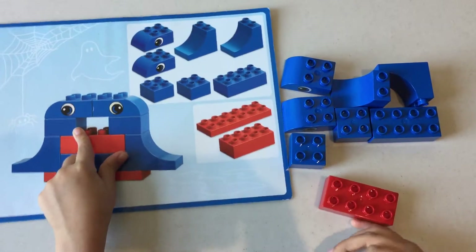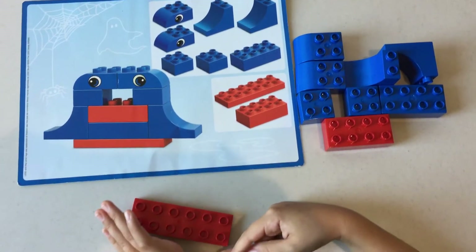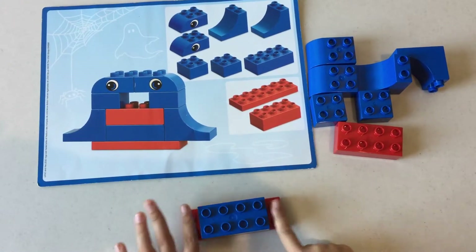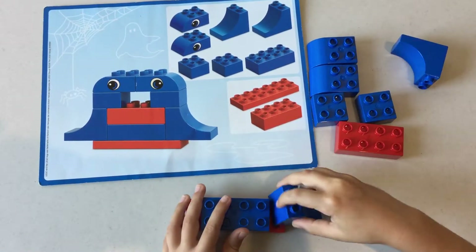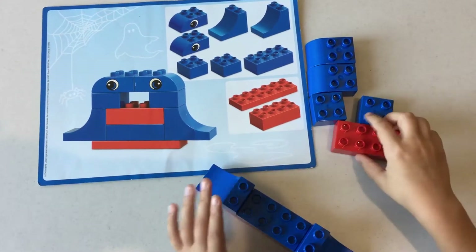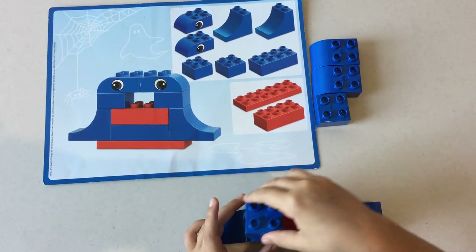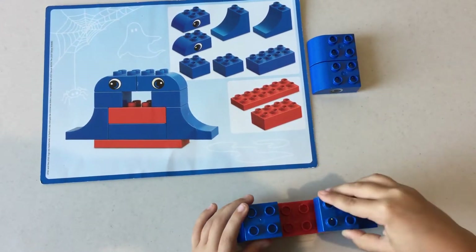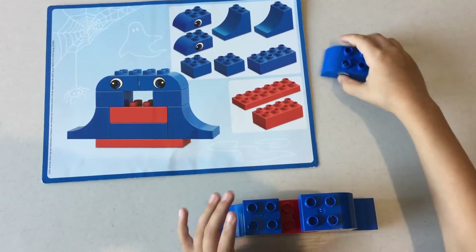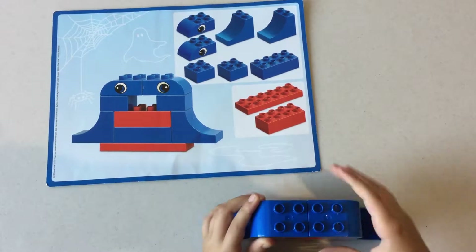To build this ghost, you're gonna need this piece — put it here, then this piece right here leaving only four knobs, then put this piece here, then this piece here, then put this piece right in the middle, then put these two pieces on the sides, and these two pieces with eyes on them in the middle. Tada!